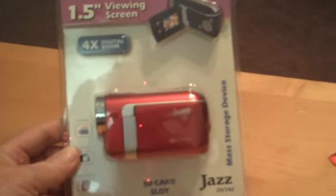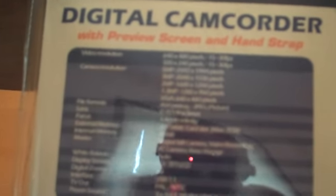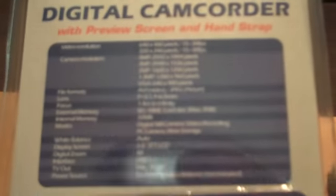Here's the card that comes on it. It does up to 640x480 resolution, 30 frames per second. The camera does up to 5 megapixels. It's AVI and JPEG formats. It does have internal memory of 32 megabytes, which is kind of nice. It takes up to a 2 megabyte SD card, standard size.